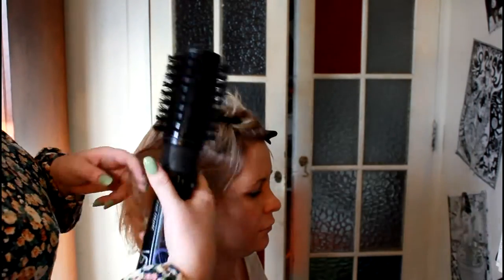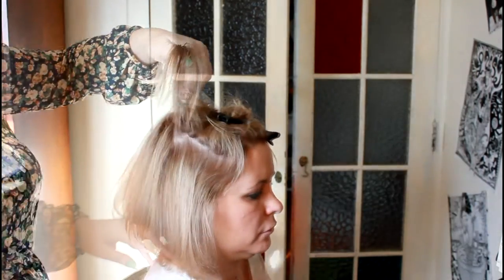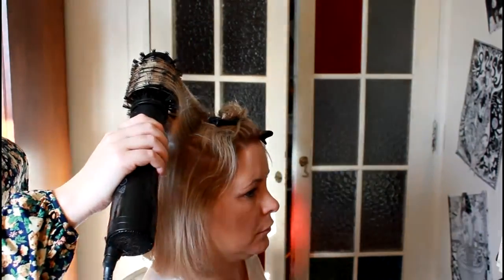Like I said in my previous video as well, it works well on both long and short hair. It also works on my mum's hair — it's pretty much the same as my sister's, but it's a whole lot shorter at the back.